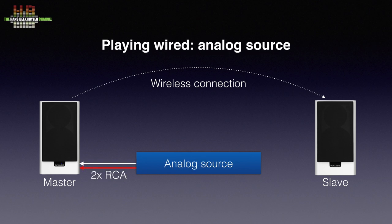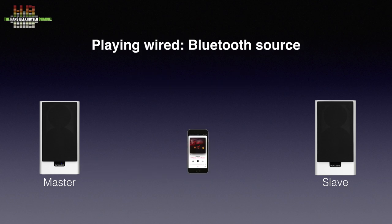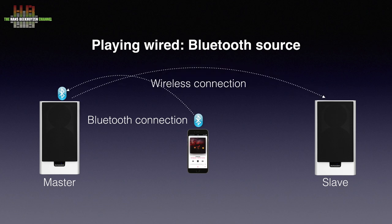If you have an analogue source, like a CD player or analogue preamp, that source is connected over a stereo RCA cable. An analogue source like a portable player or smartphone can be connected using a mini jack cable. Playing music from a smartphone, tablet or computer over aptX Bluetooth is possible too, but do realize that Bluetooth connections limit the sound quality. For directly connected sources the maximum sampling frequency is 192 kHz, which will be down-sampled in the master speaker to 96 kHz to be sent to the slave speaker.